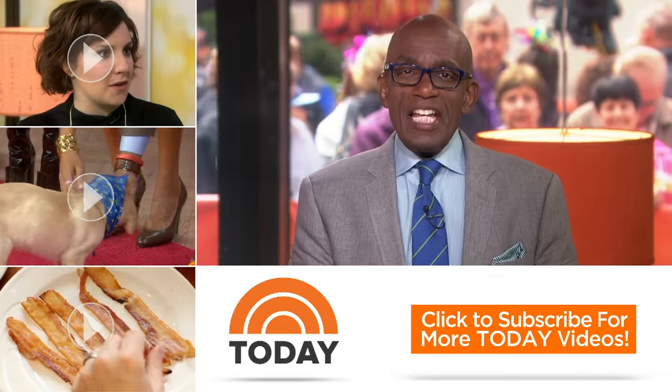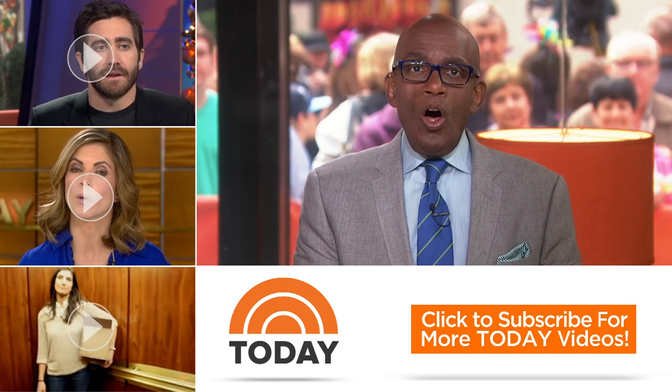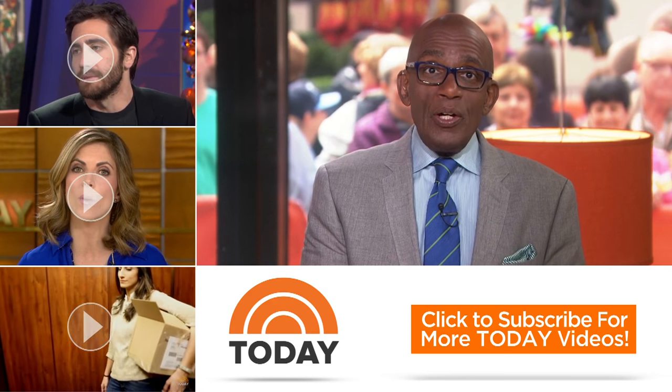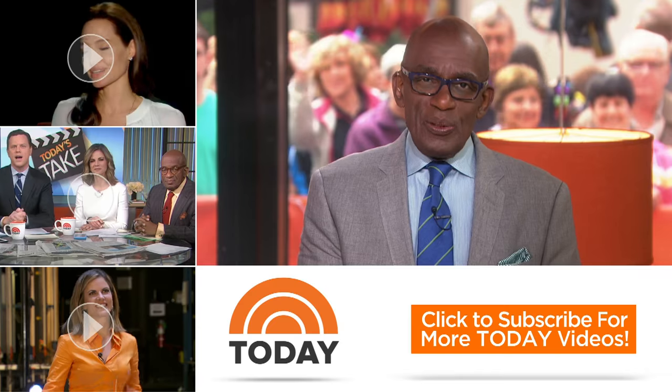Hello, Today fans. Thanks for checking out our YouTube channel. Subscribe by clicking that button down there, and click on any of the videos over here to watch the latest interviews, show highlights, and digital exclusives.